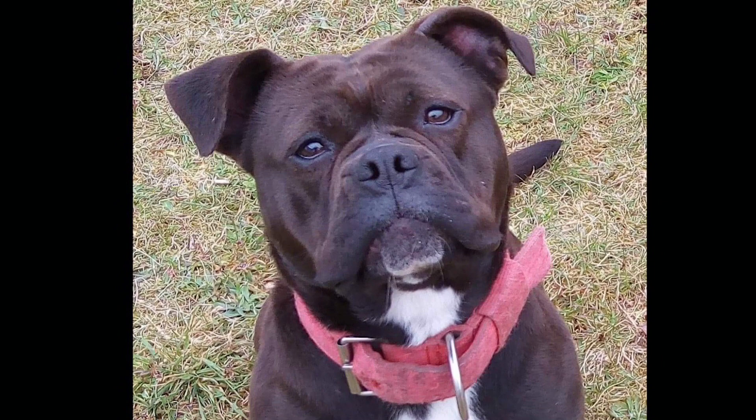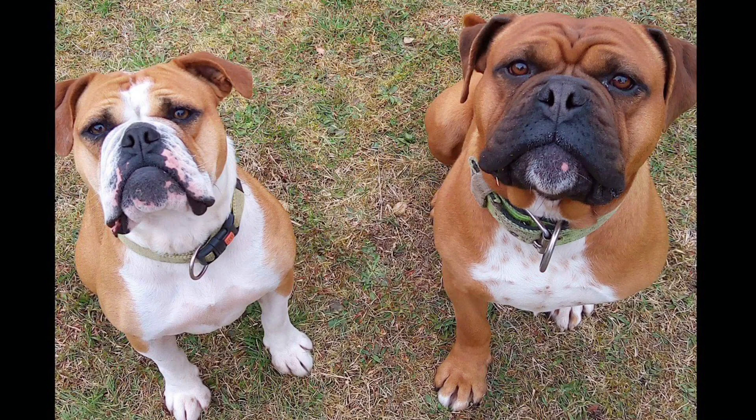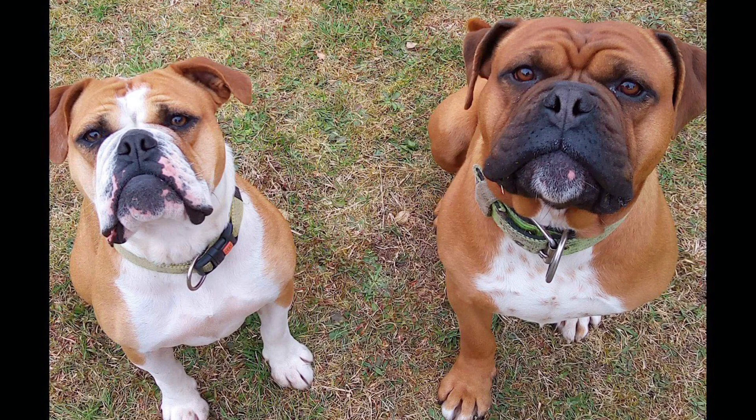I lost two of those lines to genetic problems — epilepsy and hip dysplasia — so I got down to two lines. It worked out to eight unrelated dogs that I started my breeding scheme with.